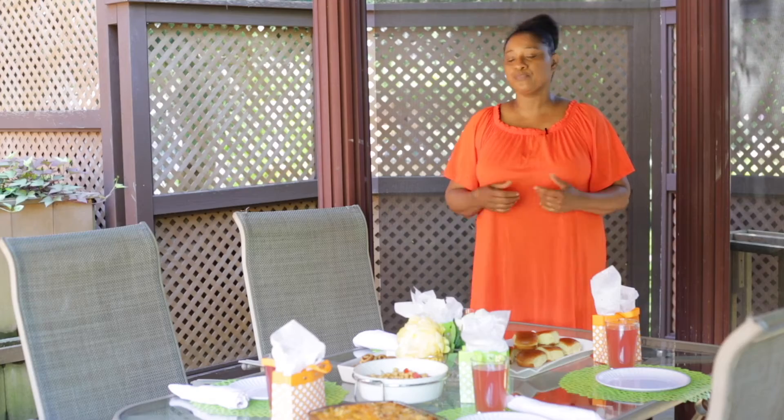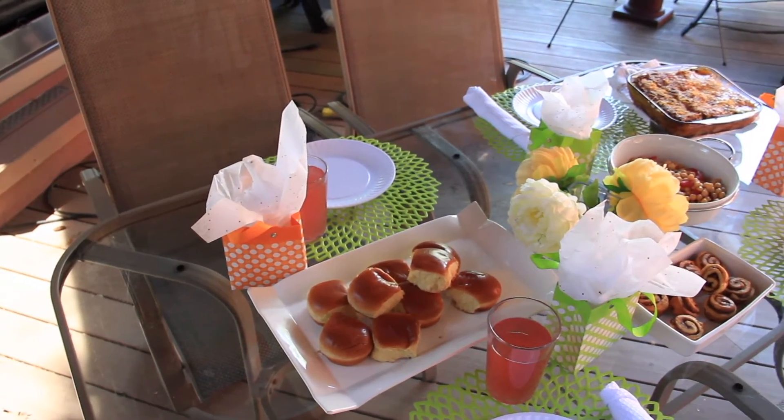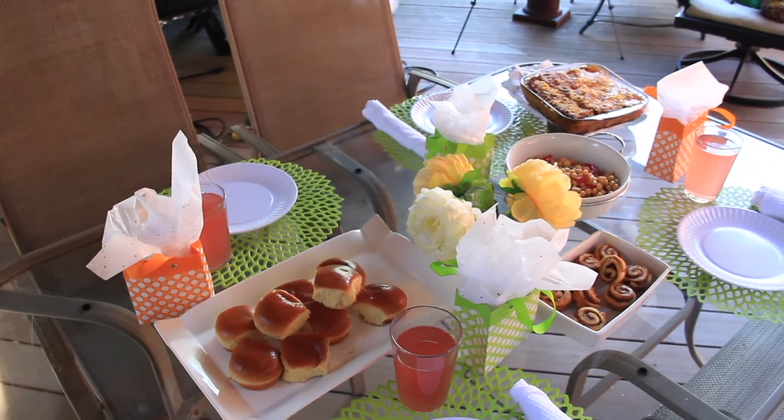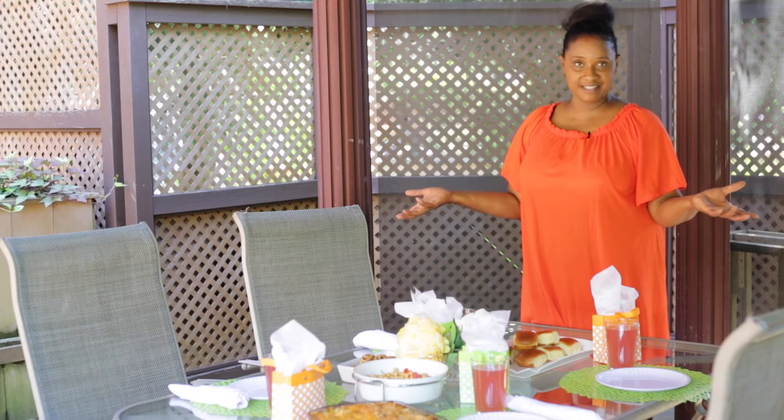Another meal achieved - very simple, to the point, especially if you're busy. Vegetable lasagna, chickpea salad, cinnamon rolls, dinner rolls, and lemon punch - quick and easy. Welcome to my table, sit and eat.